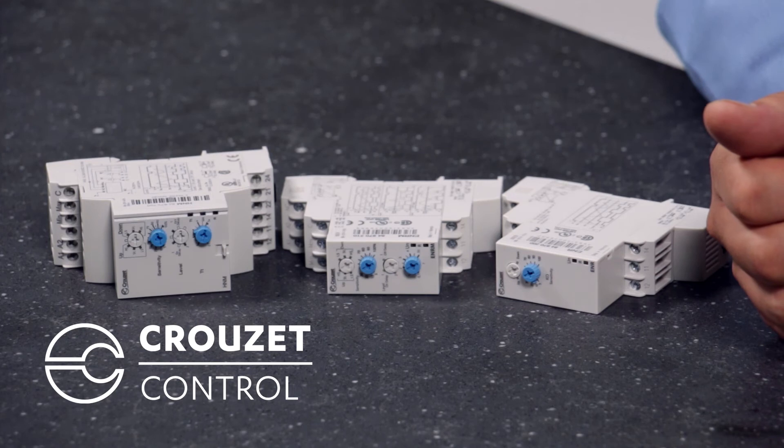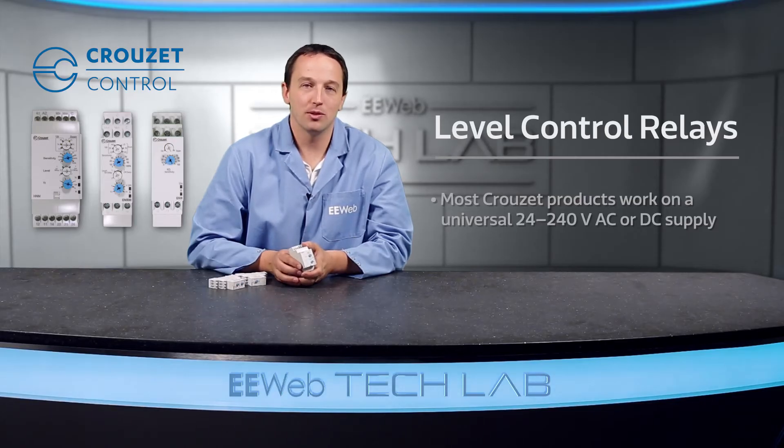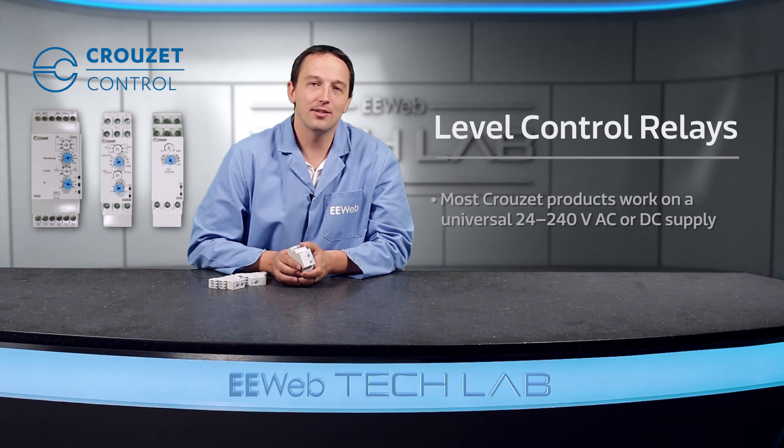By using a Crusade relay, designers eliminate the time and expense to develop, integrate, and build a custom solution. Most Crusade products work on a universal 24 to 240 volt AC or DC supply, simplify installation, and can easily have settings adjusted to accommodate the target application.